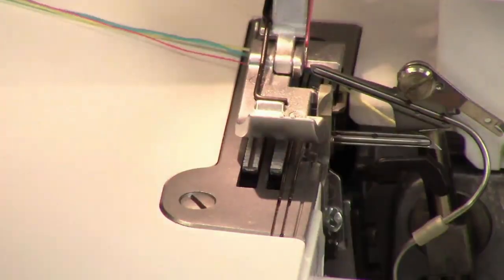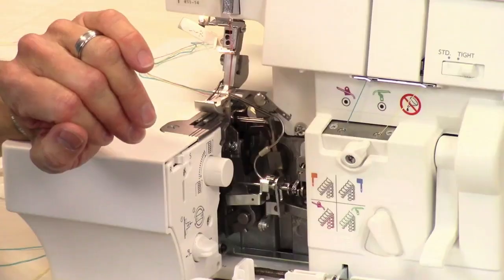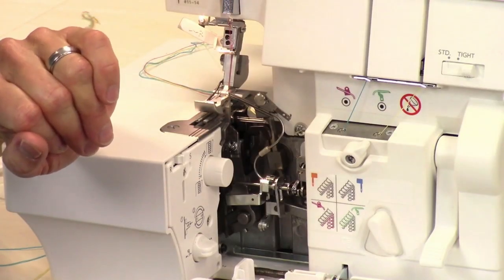So this is how you thread lofty thread in your Janome Air Thread Serger. I hope this has been helpful to you. If it has, give us a thumbs up, and if you have comments or questions you can leave those in the area down below. We have lots of other videos on this machine and on other machines, so keep watching. Thanks for watching today — we'll see you later, bye!